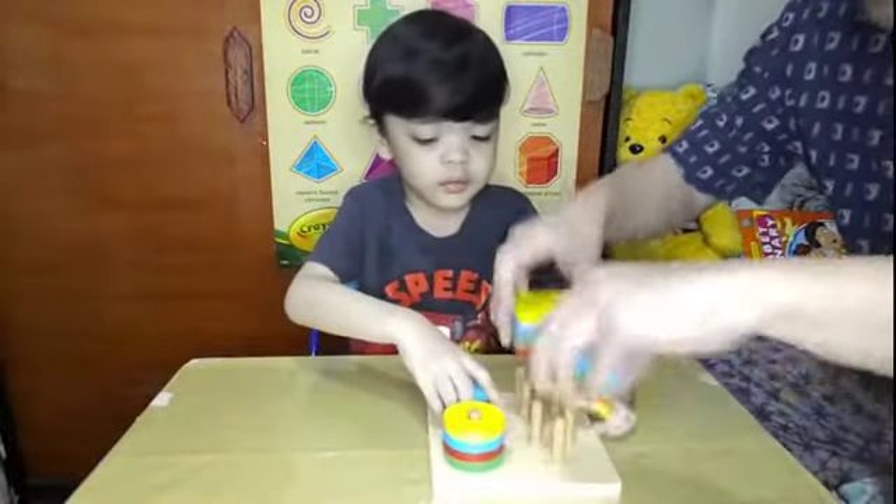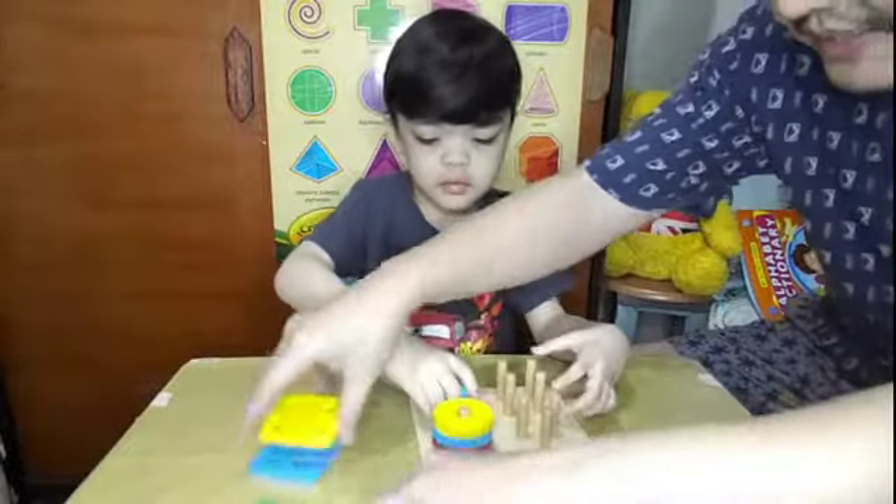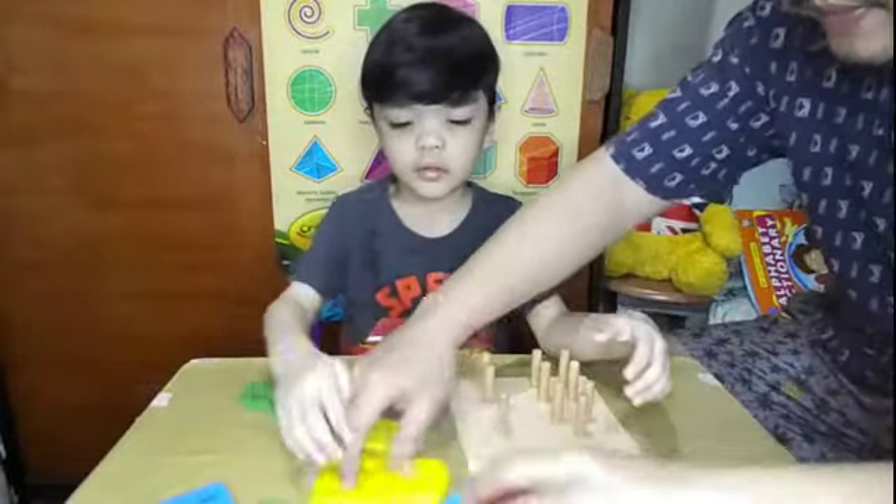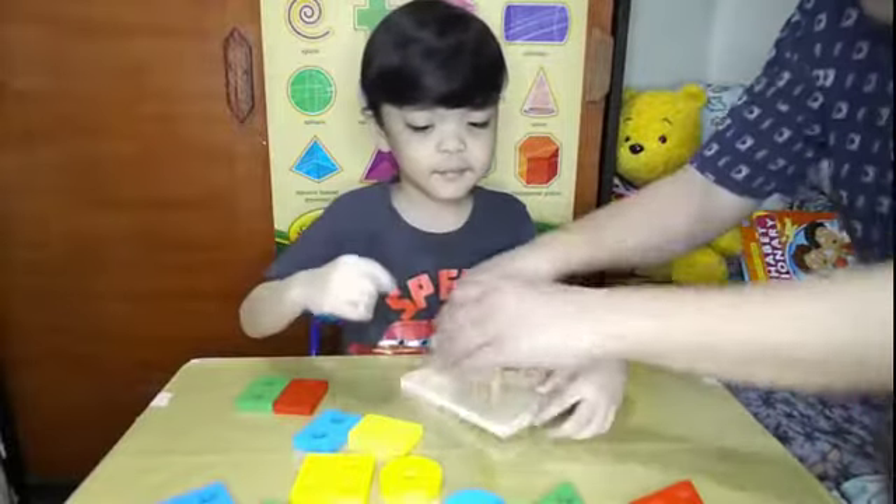We'll start off with this wooden puzzle. Yes, it's a wooden puzzle. Okay, one, two, three — go!